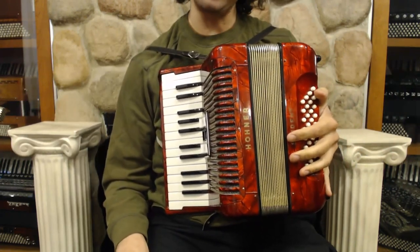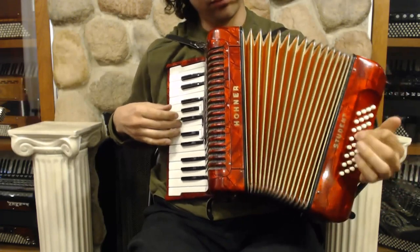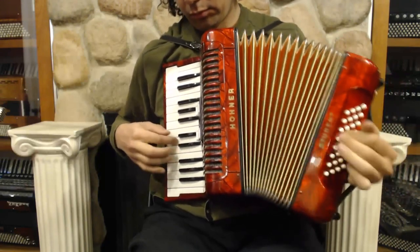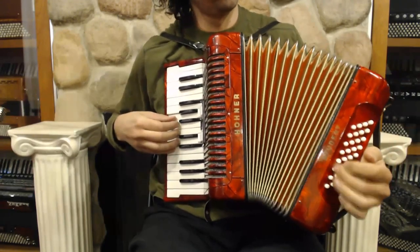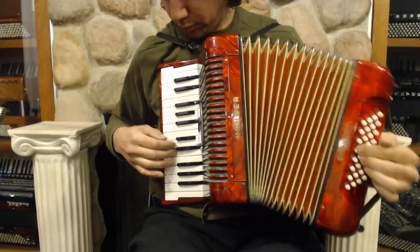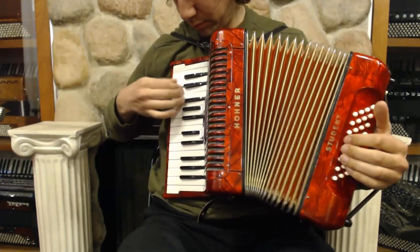Let's take it for a test drive and hear how it sounds in action. That was a tough one. Let's take it for a test drive.